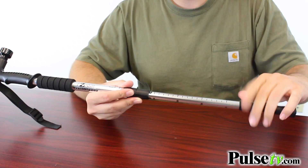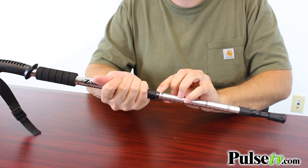Just unscrew the portion that you want to pull out, pull it out to where you want to go, and then twist it back into position really tightly. You'll notice that on each one there's a little stop indicator that lets you know right before you're about to pull it out of the socket.